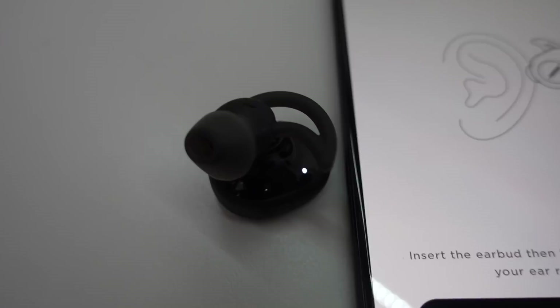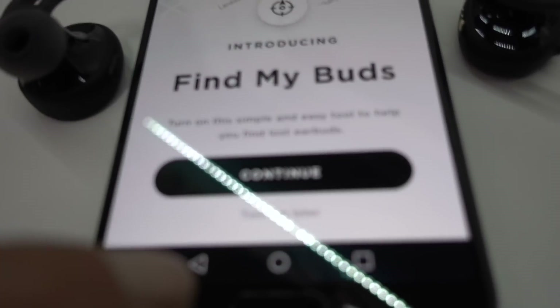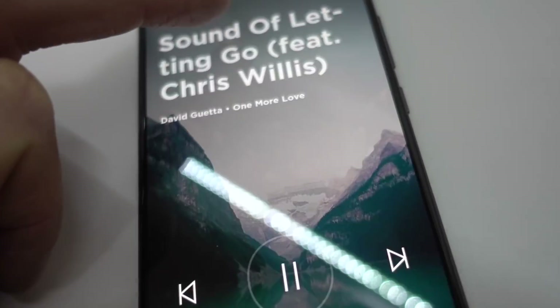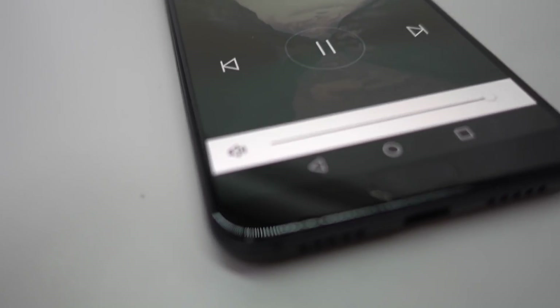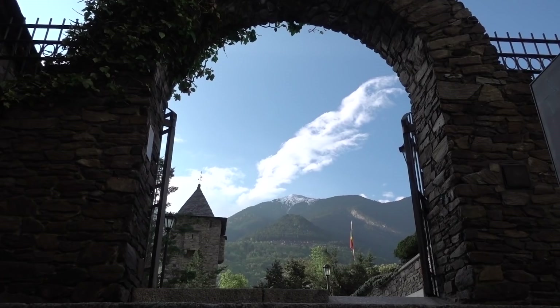Not much to report though — no bonus functionality other than the Find My Buds feature, which is cool. That aids you in identifying the last known location of your mislaid earphones. I use mainly Spotify for tunes and Castbox for podcasts; you can control their volume in the apps or in Bose's own Connect app.